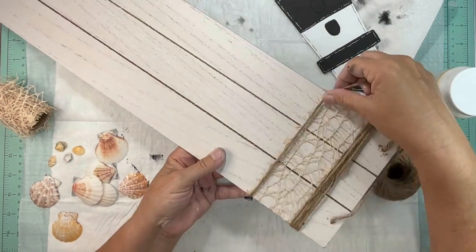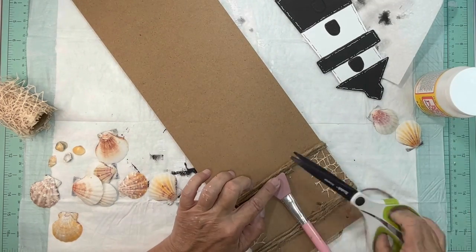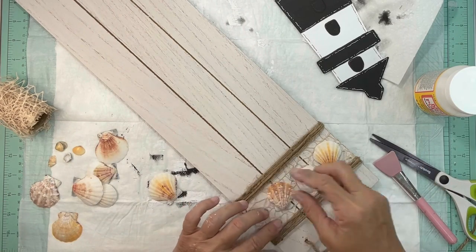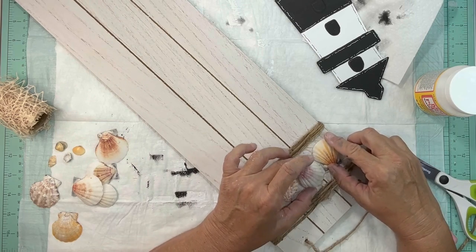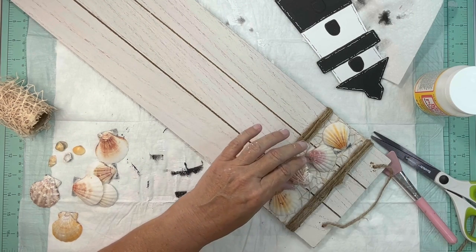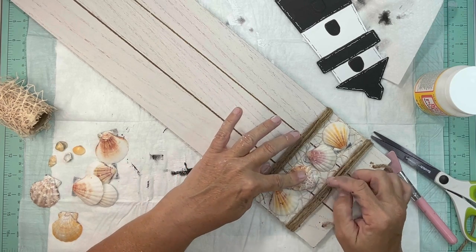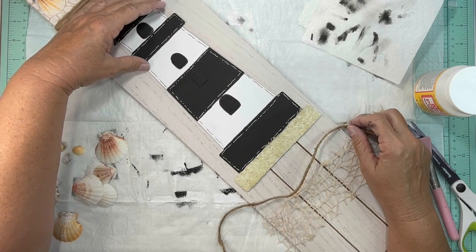Then we're going to take some shells from the Dollar Tree and arrange them on that ribbon how you like. I picked four out of the bag, arranged them the way I wanted, and secured them with hot glue. You will need to clean the shells — mine were dirty.